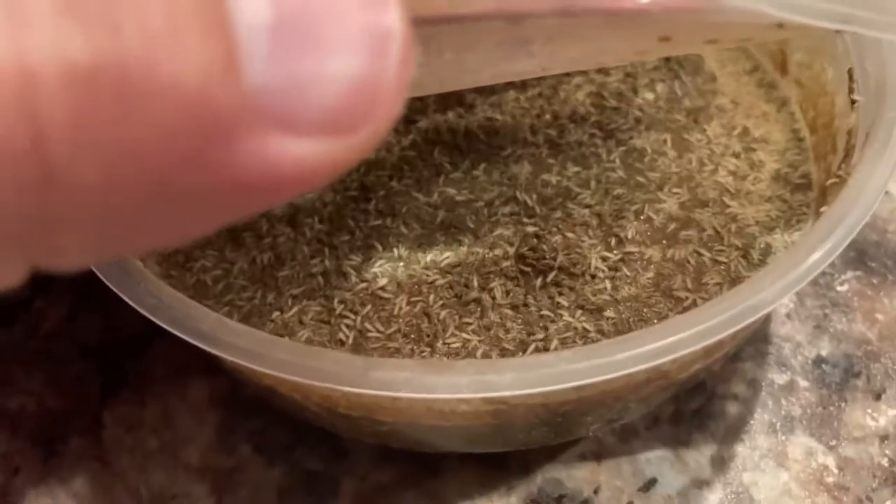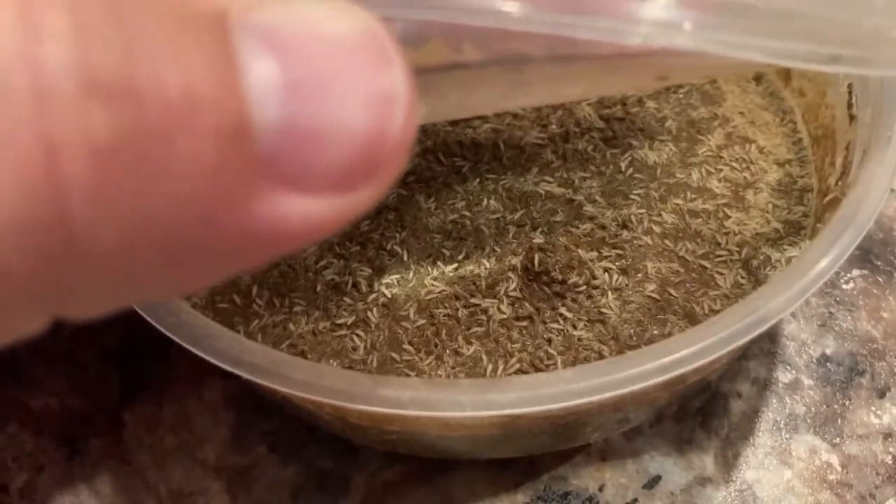It's really fun trying to open this with one hand, by the way — don't recommend it. Awesome, holy crap.